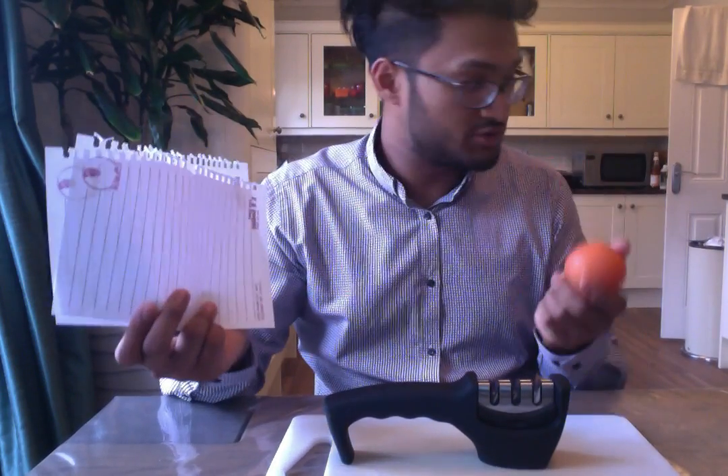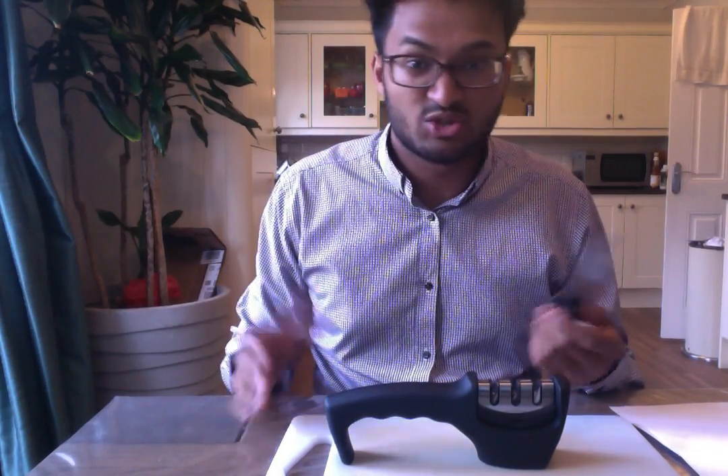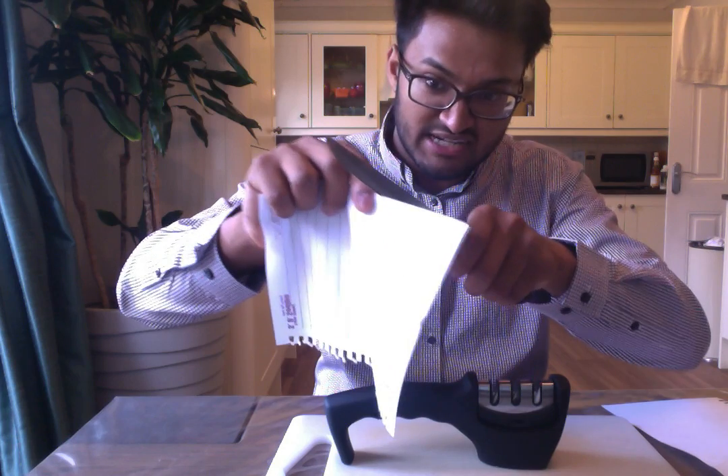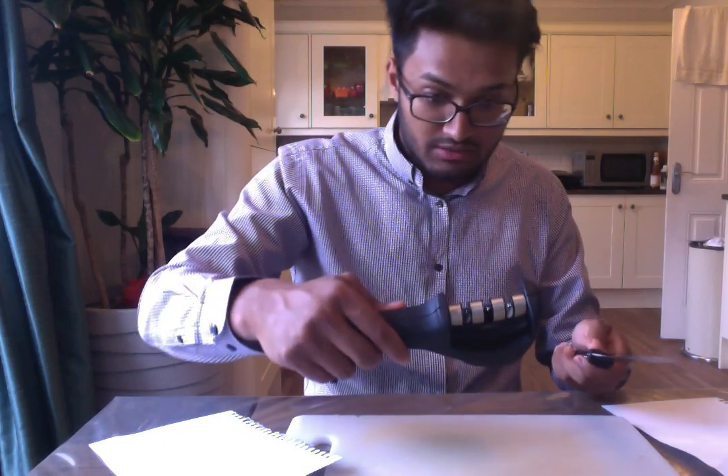For my test I've got a couple bits of paper and a tomato. I'll sharpen up some knives and we'll see how we get on. So first of all I've got a generic non-branded knife that's been in the shed — my dad uses it for chopping random bits of stuff up — and it is super super blunt. If I try and cut a bit of paper you can see even with a sawing action it doesn't really do much. So it's really blunt. I'll put it in the coarse section first and then the fine section to hone it off.